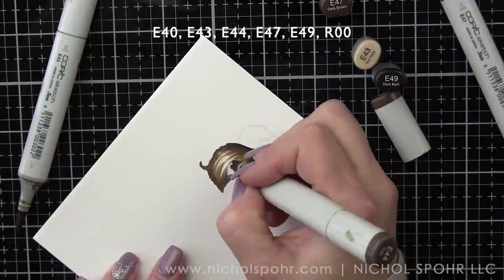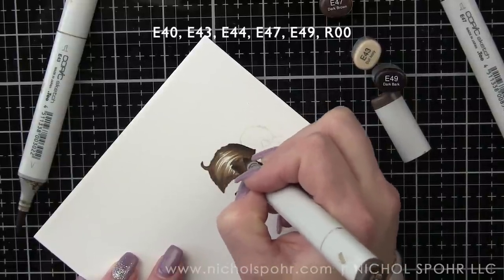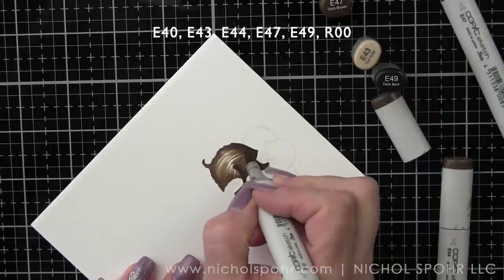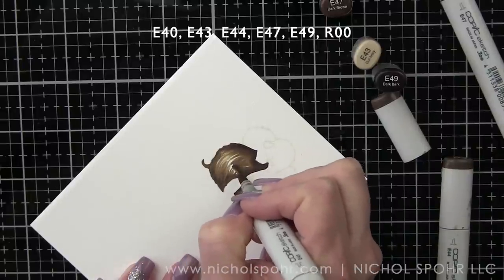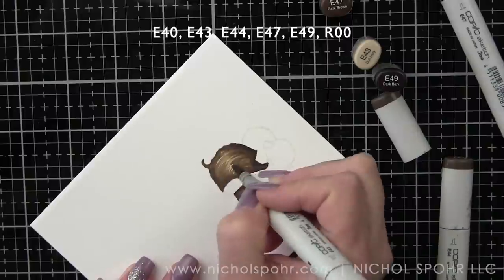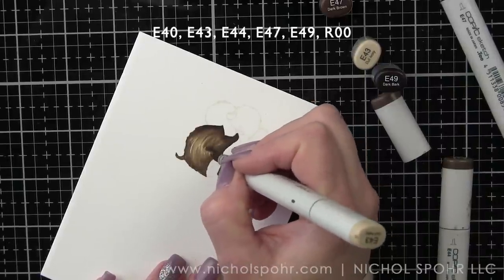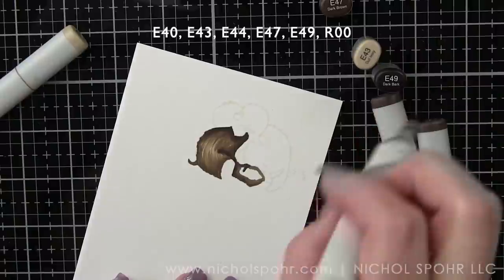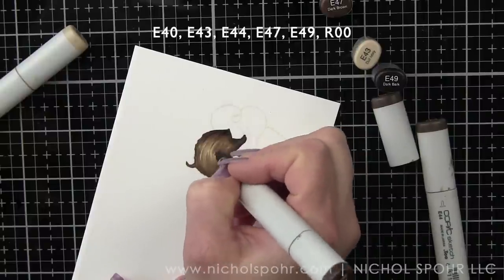This is the feathering. I'm very lightly just taking the tip of my marker and coloring in these little brush strokes. I'm not completely shading in that area. That was with E44; E47 and E49 were my outer colors. I'm going back in with a little bit deeper, darker, and then I'm using E43 as the lightest color. Just adding in little brush strokes to mimic fur. The great thing about Copic markers is you can always go back over if you feel like you've blended out a little too much.